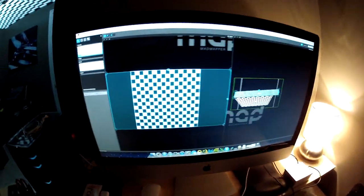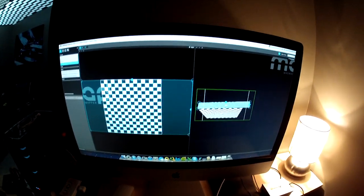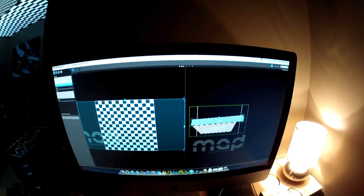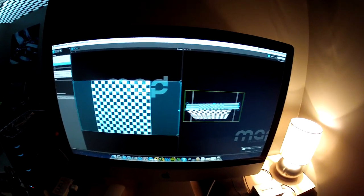Hey guys, John here with JJDJ. I wanted to get into projector mapping a little bit and play around with it — just trying to get my feet wet to understand how it's done, and then possibly see how we can incorporate it into some of our school dances or even our MMA contracts, or whatever we can do.